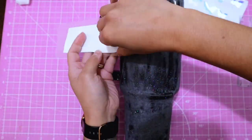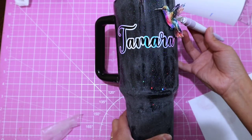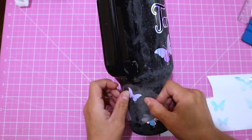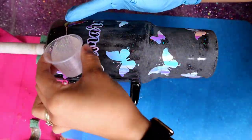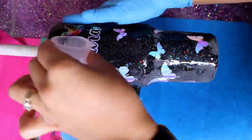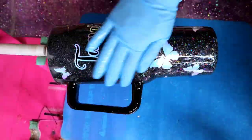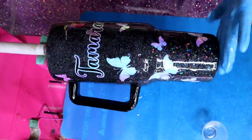After sanding, I take the tumbler to the sink, wash it with soap, and clean it with alcohol to remove any sanding dust. Since this is a custom tumbler, the customer wanted a name and some decals, so I apply those now. For the next epoxy layer I'm again using 20 ml total — 10 ml Part A and 10 ml Part B — and I add a tiny scoop of my epoxy additive called Twilight.